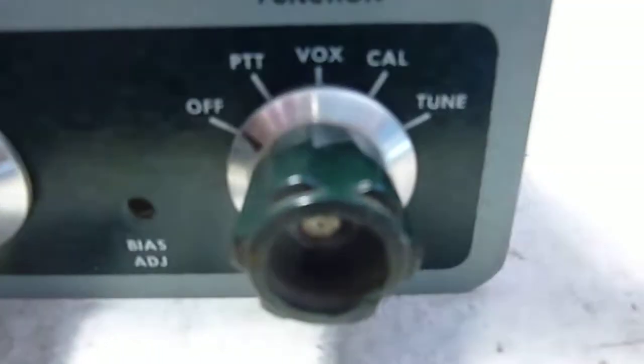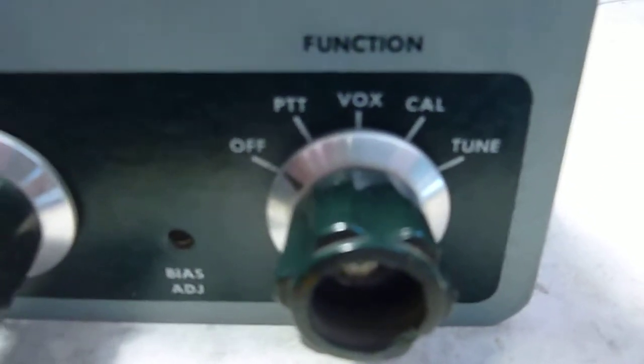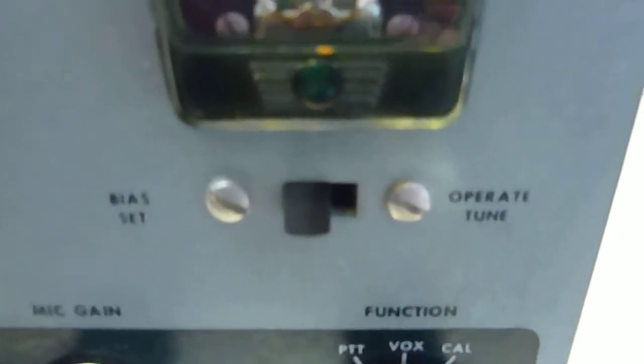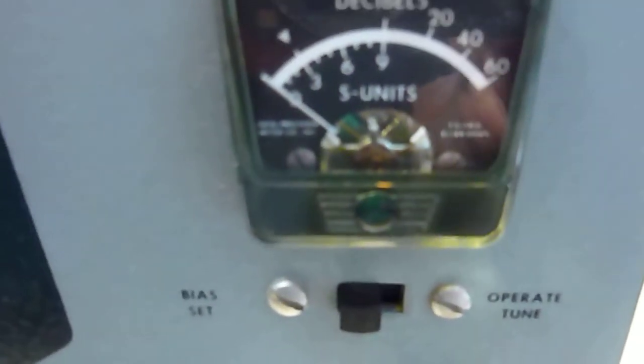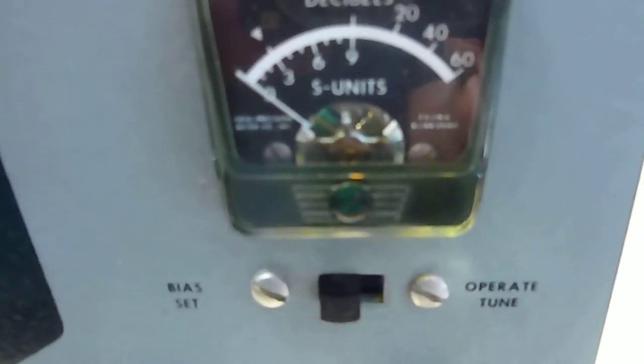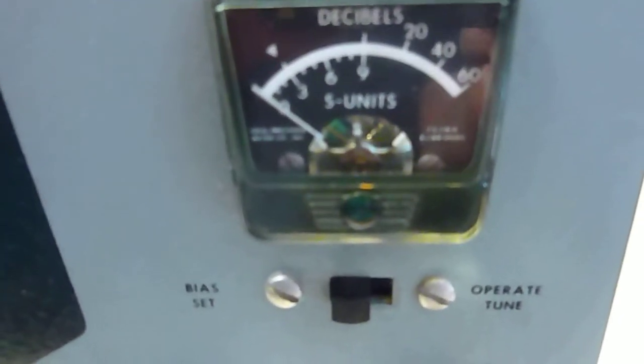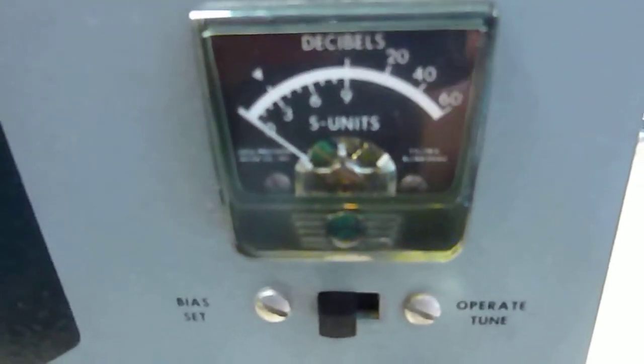Here in the front we have the on/off switch, push to talk, VOX, calibrator, and the tune position. Above that we have a switch for the meter — one is to set the bias, and the other one is for the S-meter, and also in transmit it will give you a relative tune.